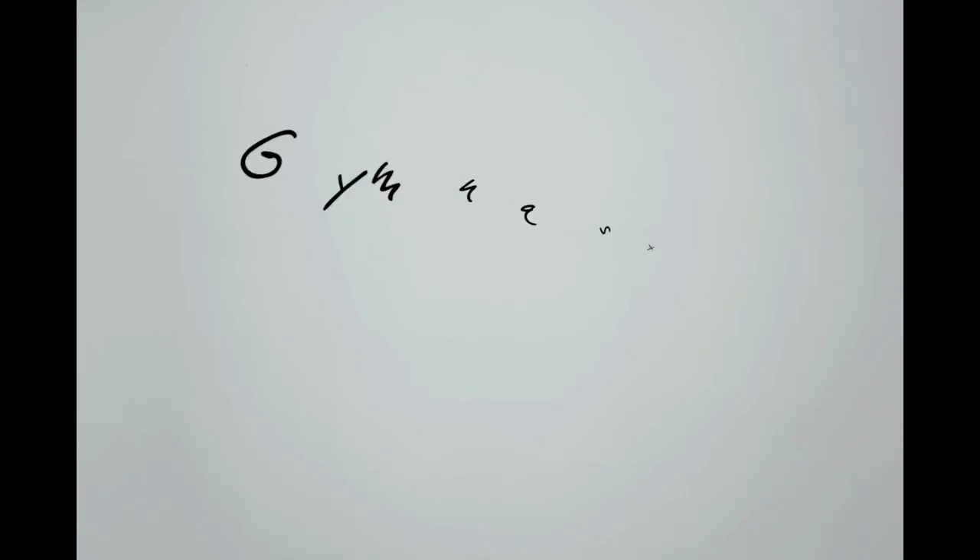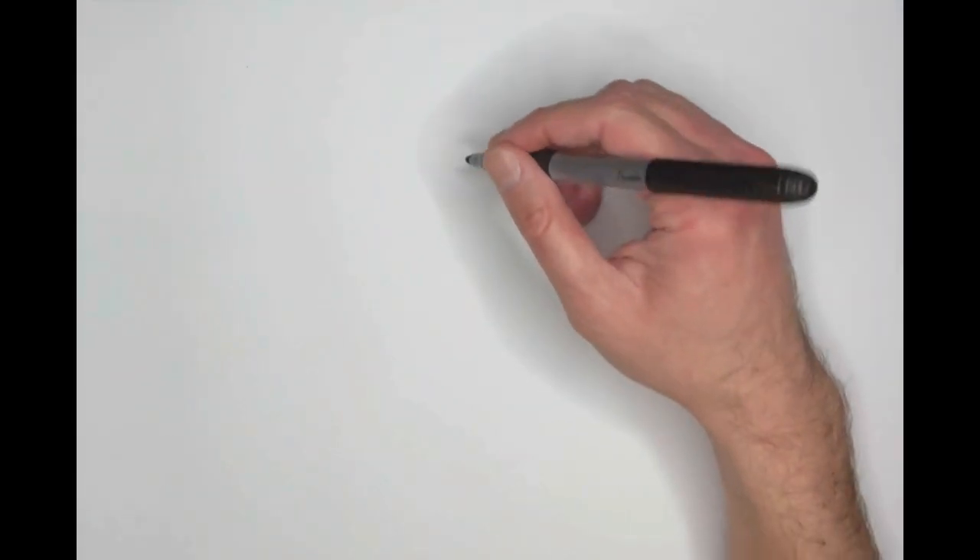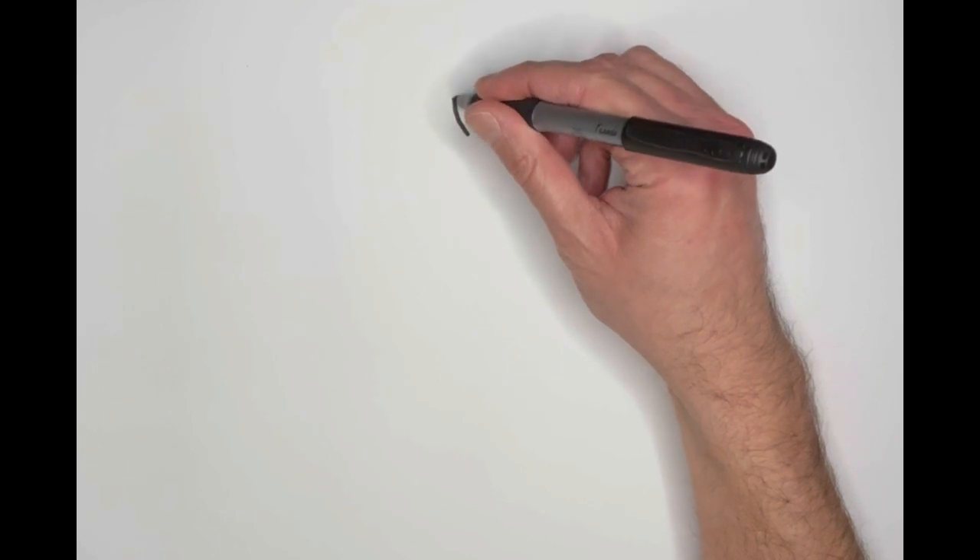All right. So for today, by special request, we have gymnastics, a samurai — which is a Japanese warrior — and chocolate milk. Let's put all three things together. I think I will start with our samurai friend in the middle.